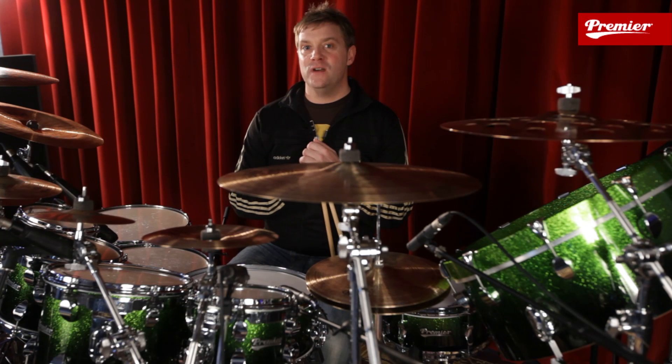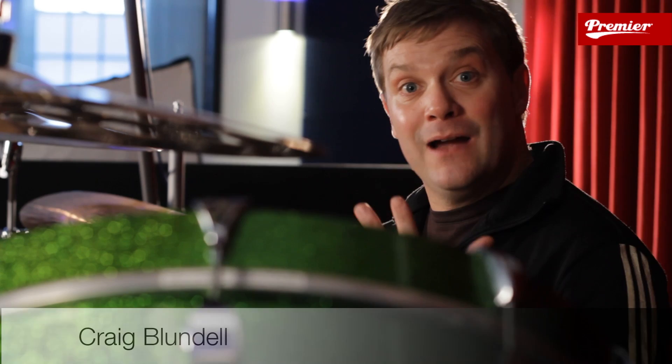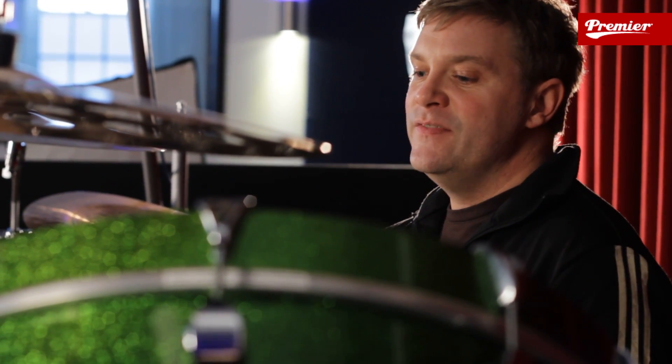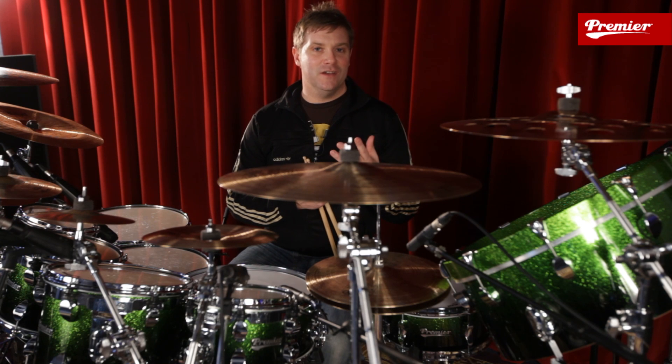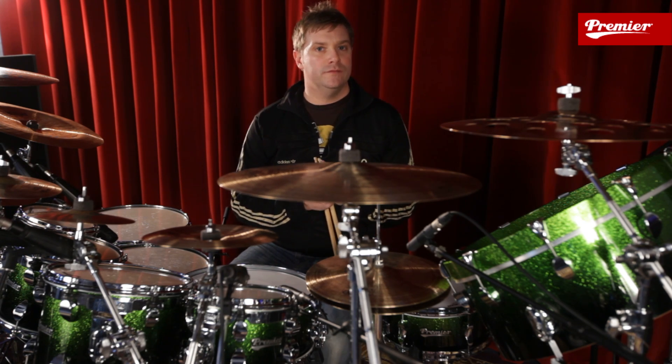I remember going back to the days when I was in the Royal Marines and we used to spend hours and hours and hours on a practice pad just constantly playing through our rudiments. I think we're all guilty these days of just saying I can play rudiments and move on, and we don't spend enough time on the core fundamentals.